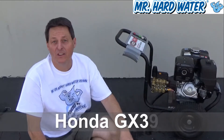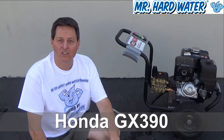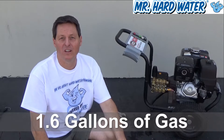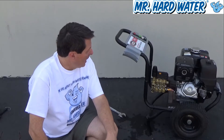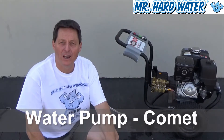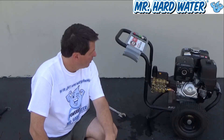The thing to consider on these machines is, first of all, you have a motor. In this case, the Simpson 4200 has a Honda GX390 motor in it. It's got a 1.6-gallon gas tank, which is a little bit more than 1.5 gallons of gas. And it's got a pump made by a company called Comet, which is pretty well known in the pump industry.